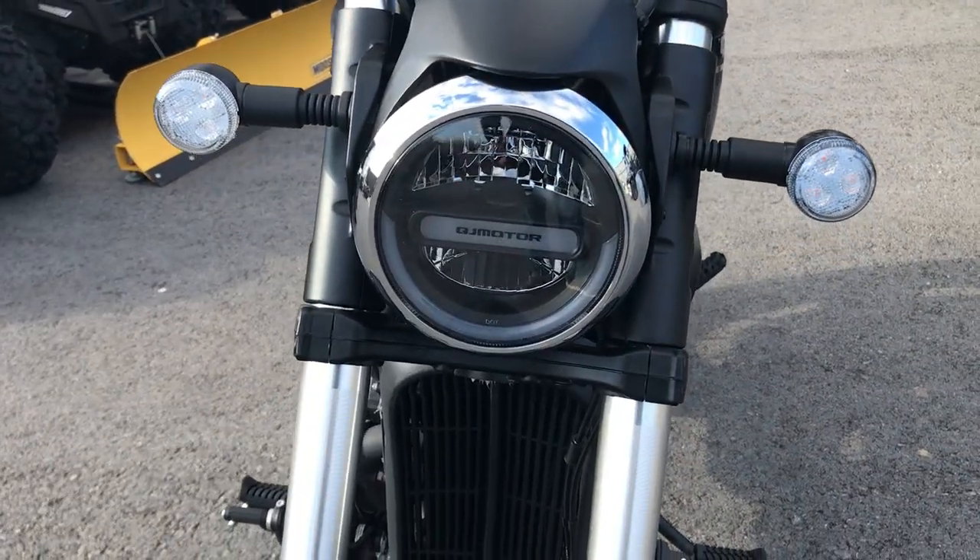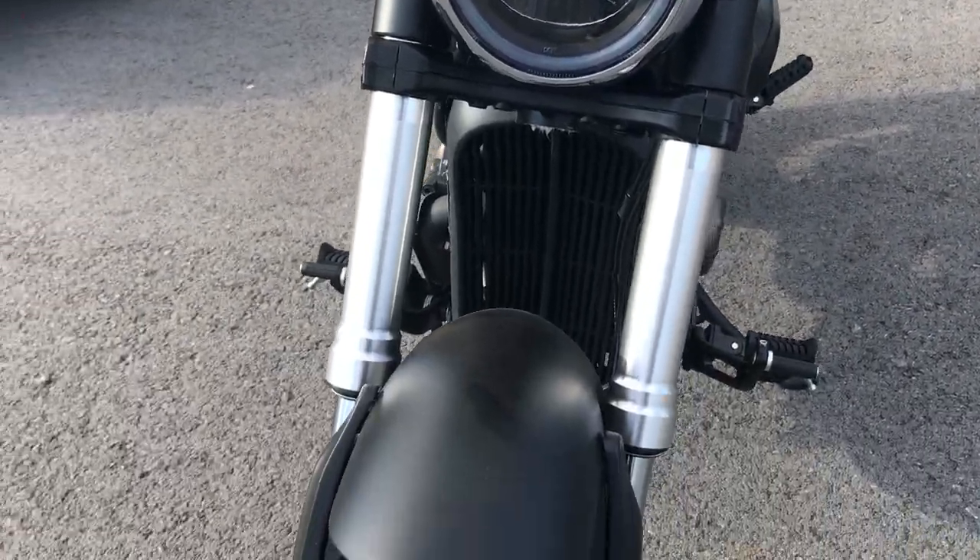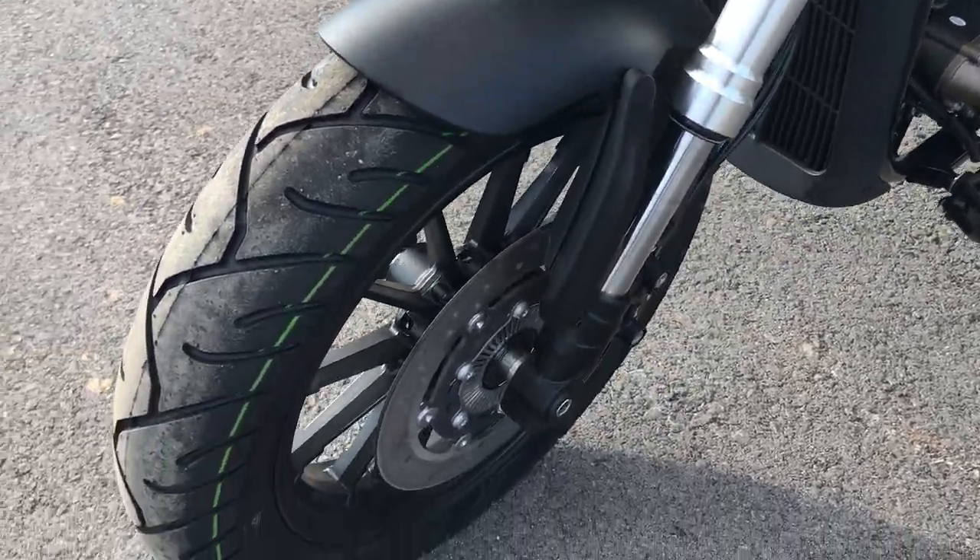And as you work your way around here, take a look at that headlight — never seen anything like that. Upside-down forks.